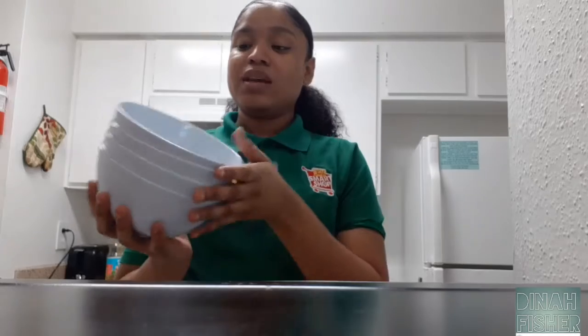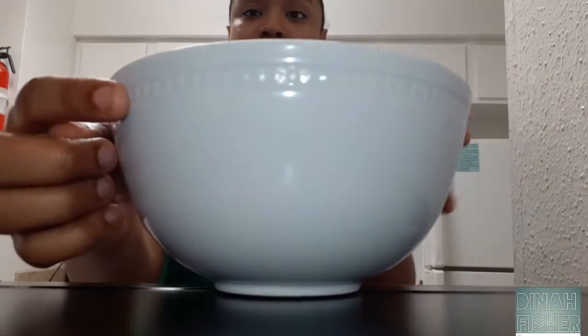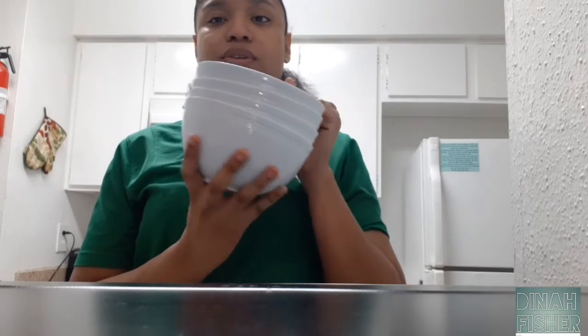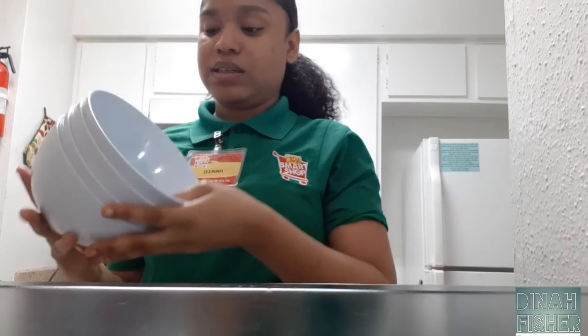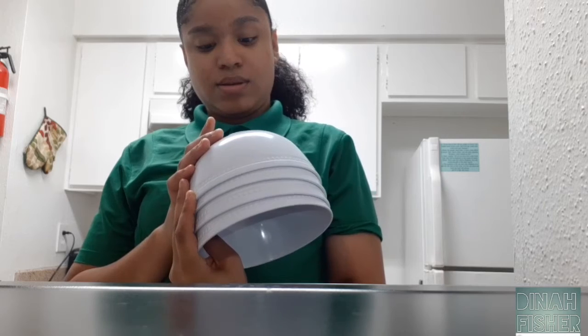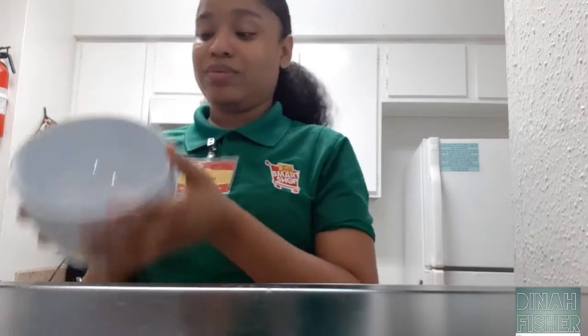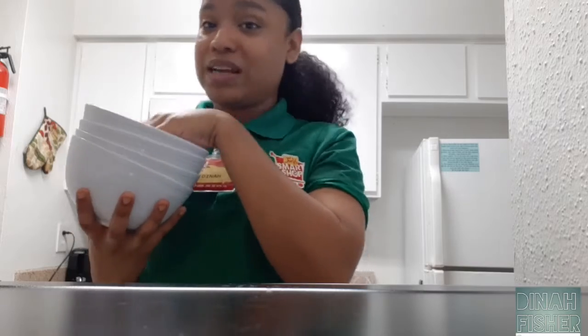The first thing I'm gonna show y'all is these little white bowls. They have little dots around them and look almost like glass bowls, but they're actually hard plastic. We bought four of these for cereal, noodles, different kinds of stuff like that. It says they're not recommended for microwave or dishwasher use, so we'll mainly use them for placing food in.